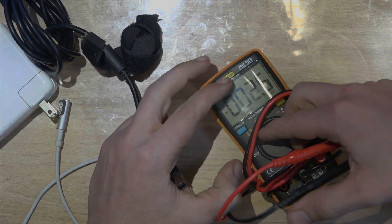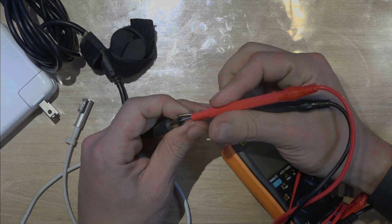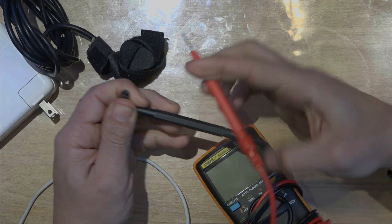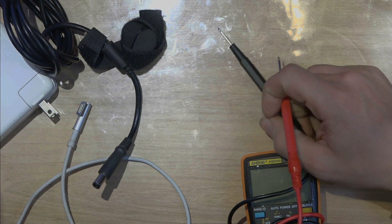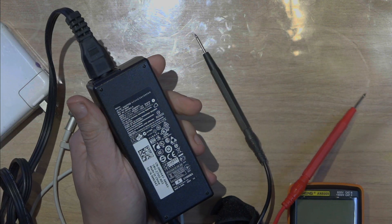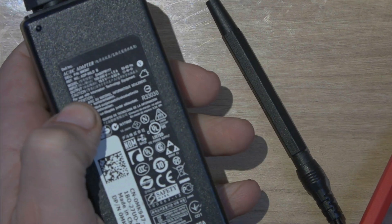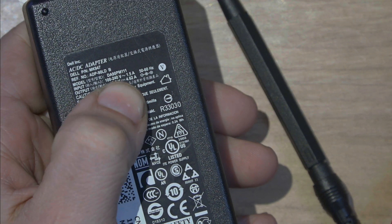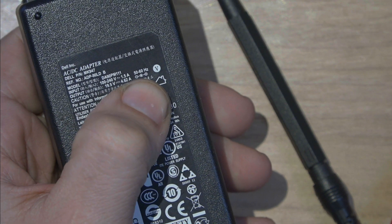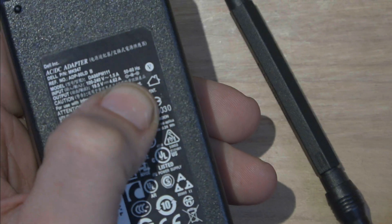Once you do that, you're going to put the prongs in the middle, and that's it. Make sure that you don't short-circuit it. Here in the back, you will see it says, for instance, 18 volts, 19, or 19 and a half, or whatever the manufacturer says — here, for instance, we have 19 and a half. The middle is positive and the outside is negative.